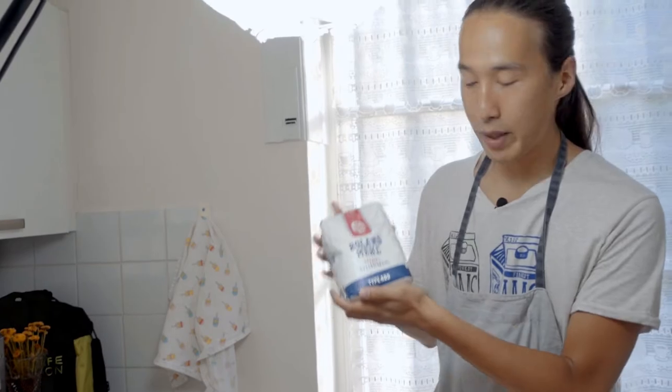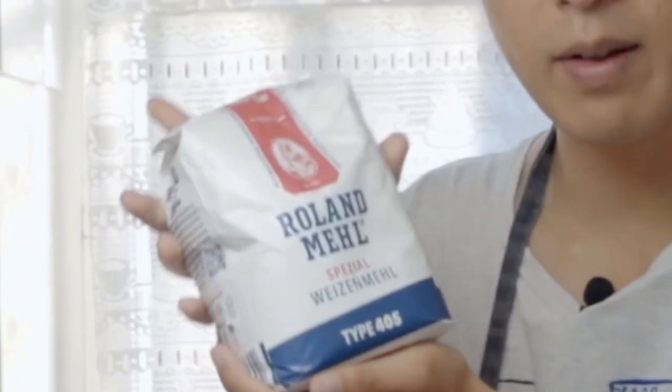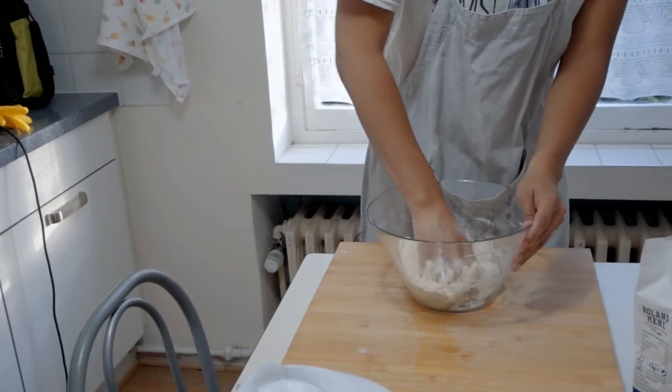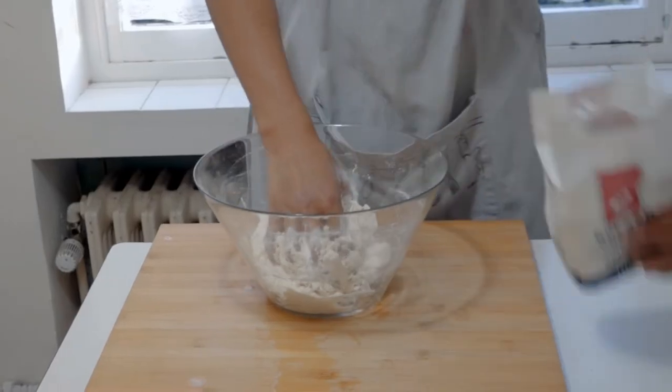First things first, we have to work on the dough. You need a big gigantic bowl. Roller mill, specialized white mill, type 405 — I just put around half. Add quite a lot of water. If it's too slimy, just add more flour.